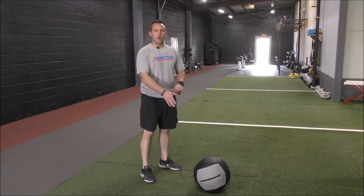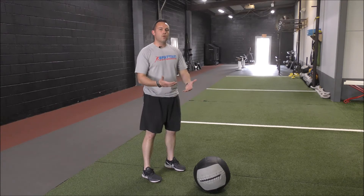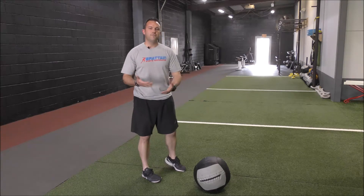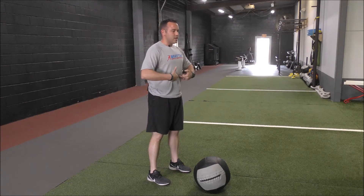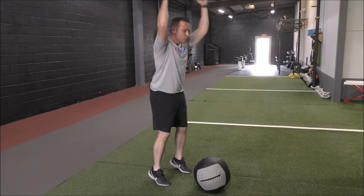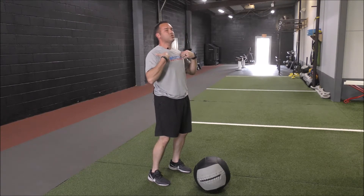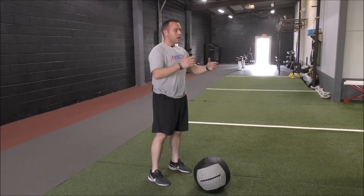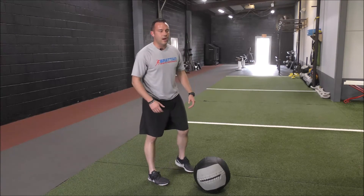As we go through this medicine ball slam, our goal is to drive the ball down as hard as we can. It works a little bit like an anti-flexion exercise. I'm thinking about keeping my core tight, driving the ball straight down into the ground. I don't want to allow that momentum to drive my shoulders back or allow it to pull me forward too far. I want to try and stay upright the entire time.